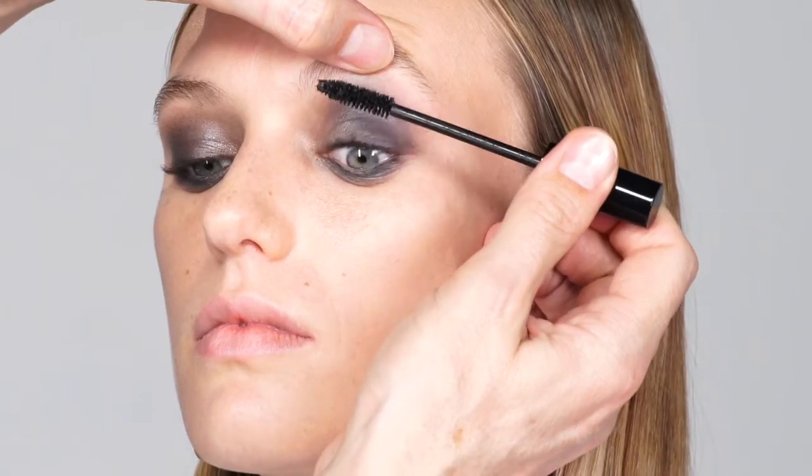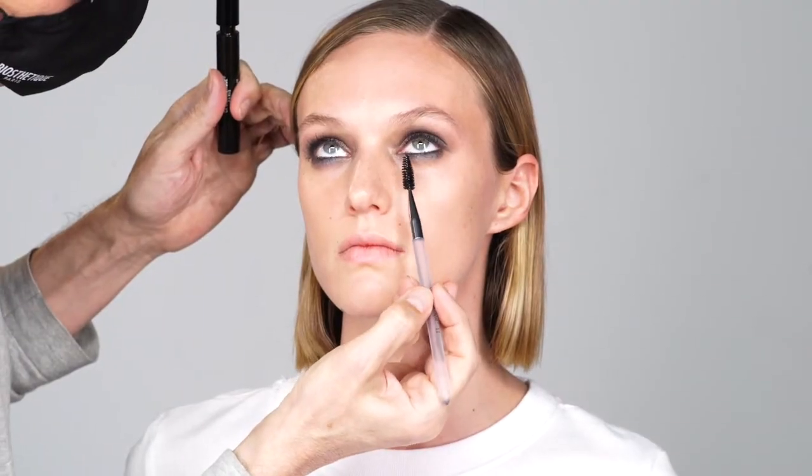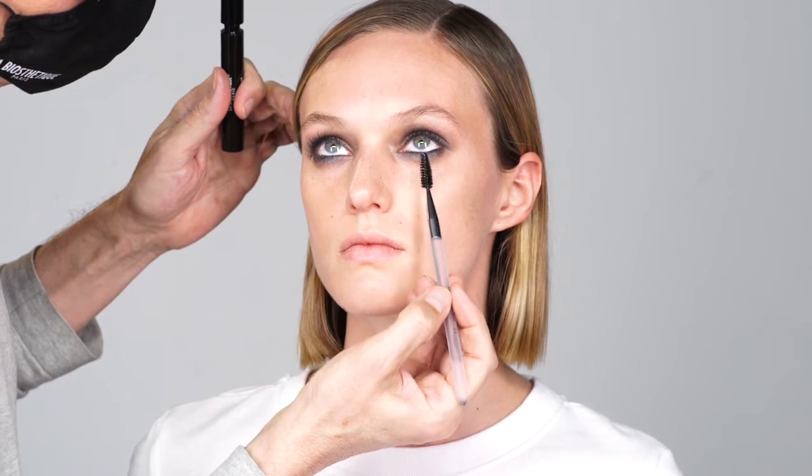Don't worry about blending too much — the metallic pigments do that for you by themselves. This mix of colors is exciting. With a mascara perfect volume in black, coat the upper and lower lashes generously. Give them a proper look by organizing them with a spiral tool.